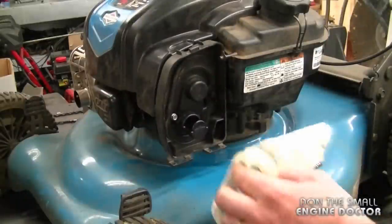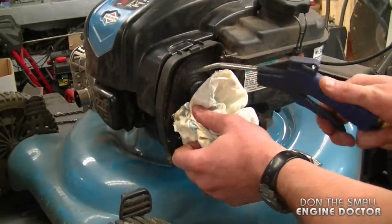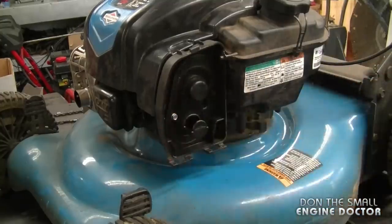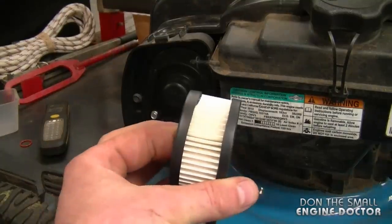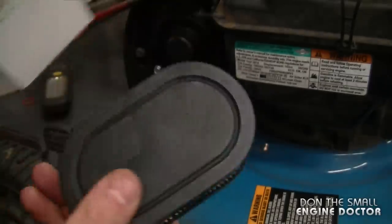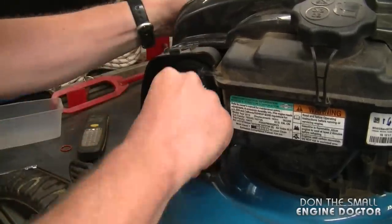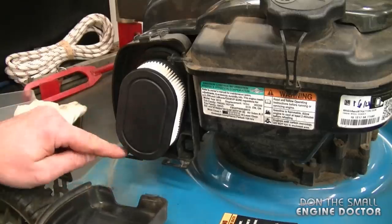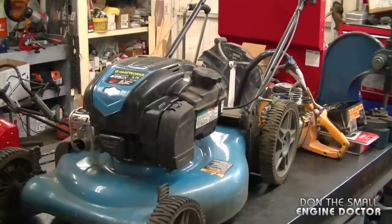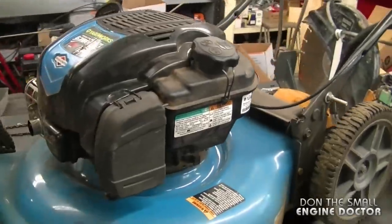Tighten the other two small bolts evenly. Now I'm going to air-blow the dust from inside the cover — make sure you wear safety glasses when doing this. I'm installing a new air filter; the part number is 798452. I'm using an aftermarket filter — they're just as good and a lot cheaper. Simply push it in, install the air filter cover by putting the bottom tabs in the holes, and clip it in. That's all there is to installing a new carburetor on your lawnmower.